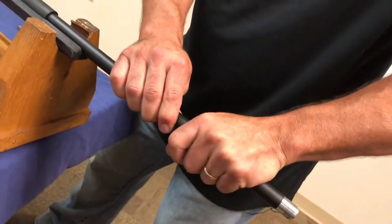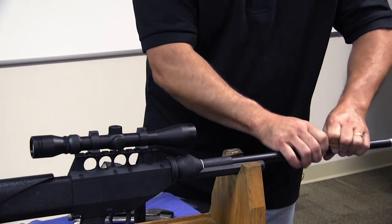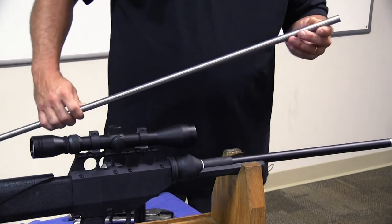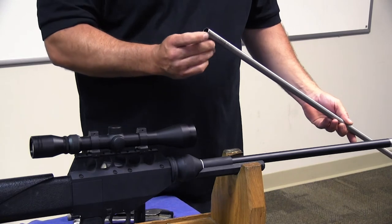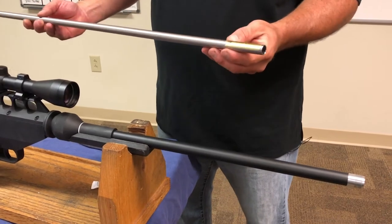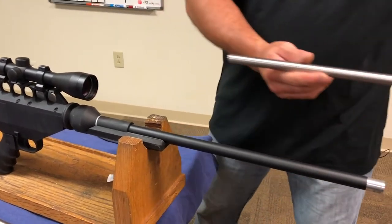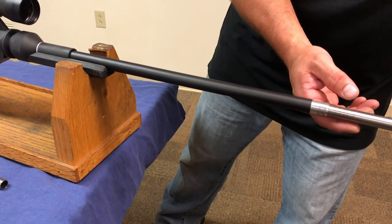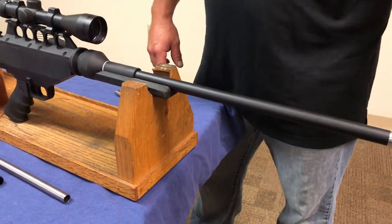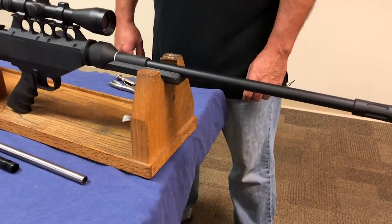When you get to the end of the threads, give it a good final turn. Once your barrel sleeve is in, take your 39 inch barrel. Look at one end — it has a reamed end, and the other end will have rifling all the way out. Some will have a sticker that says 'muzzle end.' Slide the reamed end back towards the butt of the projector, then take your muzzle cap and screw it back on. Then you're complete and ready to go.